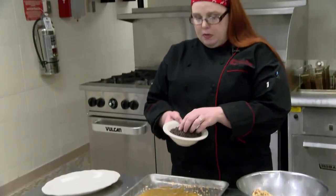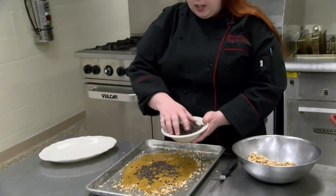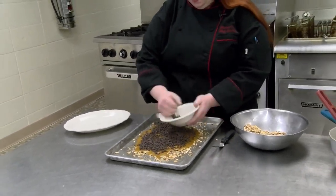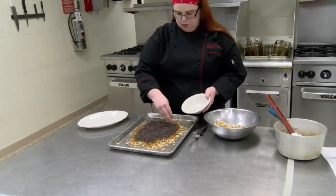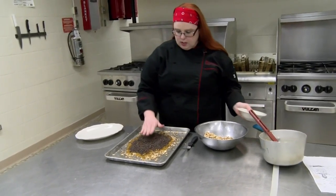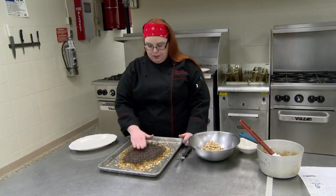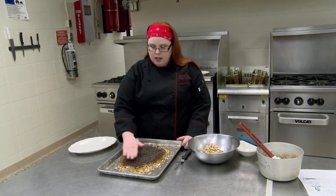We're going to spread that out to cover the almonds. Then we're going to take six ounces of chocolate chips — I use mini chocolate chips, but you can use whatever kind you would like: dark, milk chocolate, whatever kinds you prefer. We're going to take those and sprinkle them over the hot toffee.